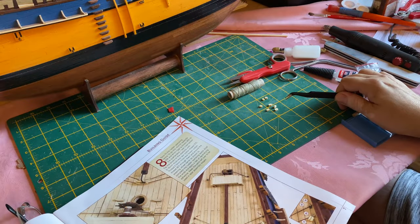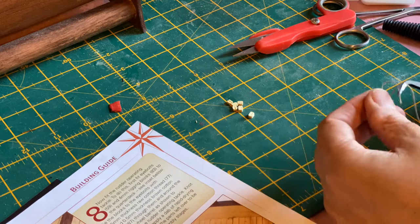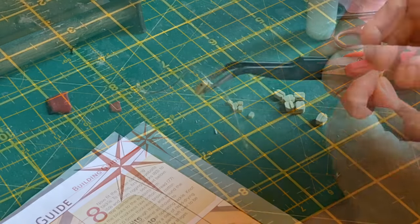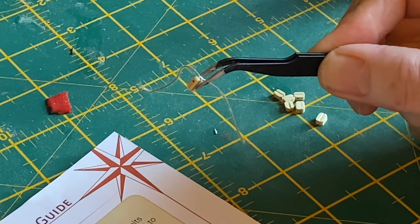Next I need to prepare these rigging blocks for tying into position. This is how the prepared block looks, but I'll finish the rest of these off camera.